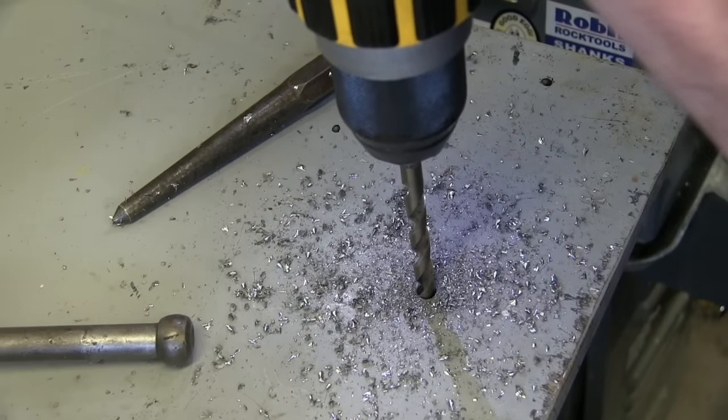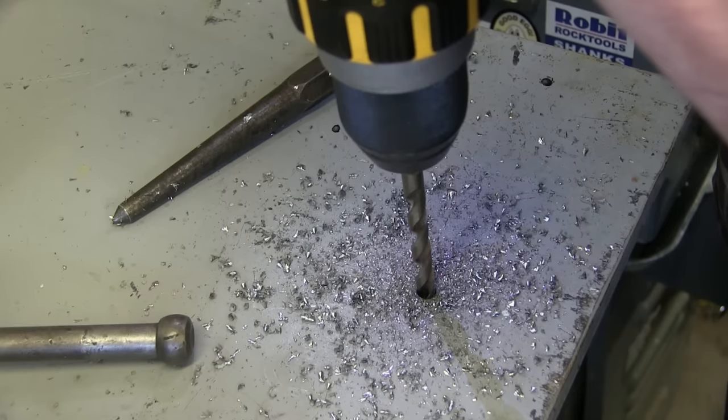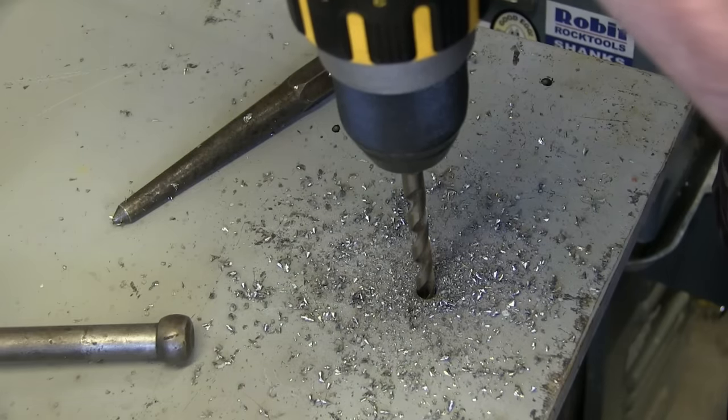Now you can see I'm not using any lube, because it doesn't need it. The chips are evacuating nicely, I'm drilling fast, but none of the chips are blue. And as you start to break through, you're going to feel it get easier, or the drill speed up a little bit. That tells you you've got to back off on the feed. Don't go full 200-pound Canadian gorilla on it — you never want to go full Canadian anyway.